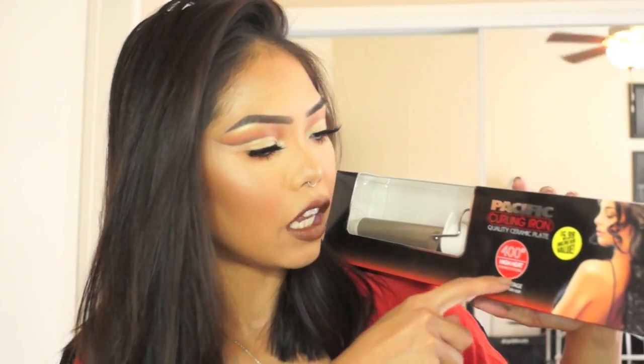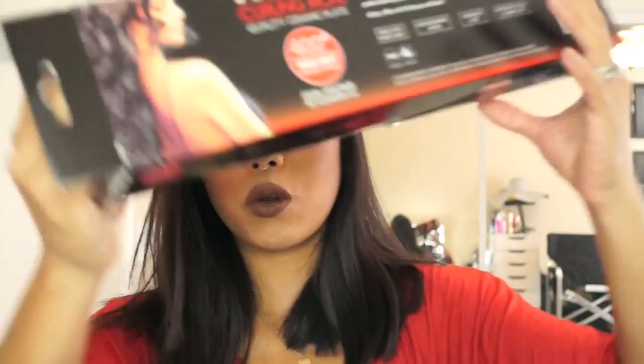What got me was that it says 400 degrees, high heat for fast styling. My curling wand goes up to about 450 degrees, so I thought let me give this a try. I have not opened it yet — I wanted to save it for a video. Never heard of the brand, but it was $5.99.